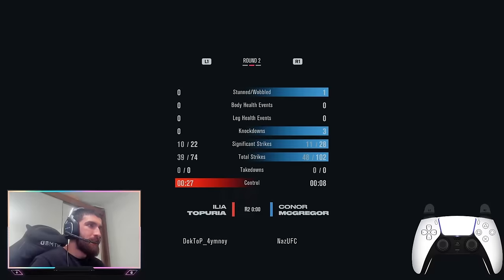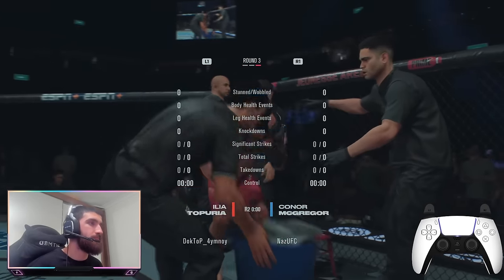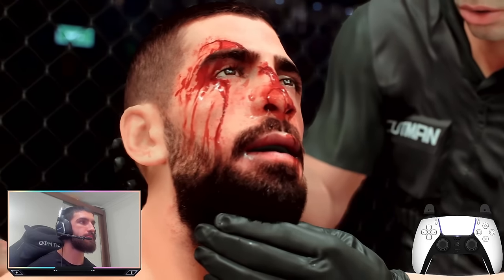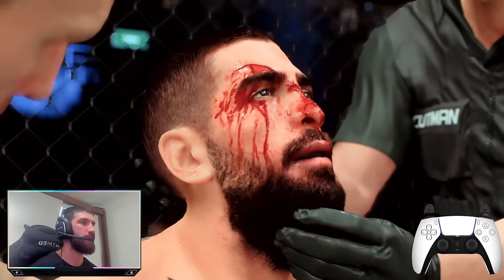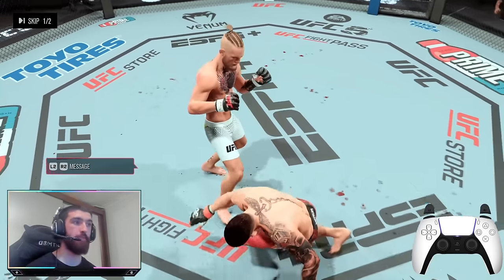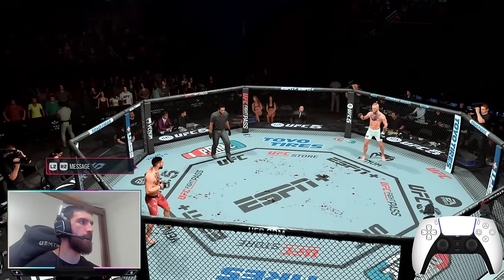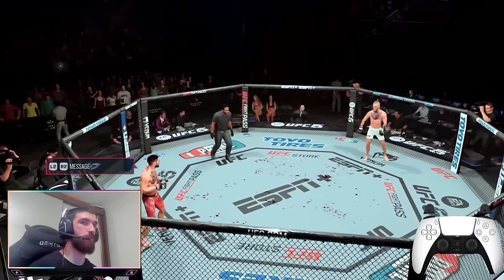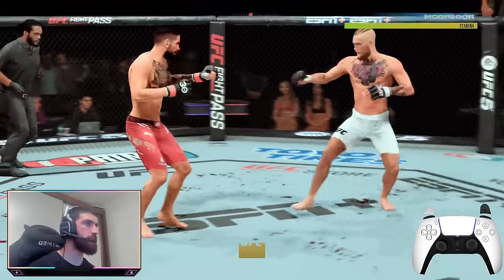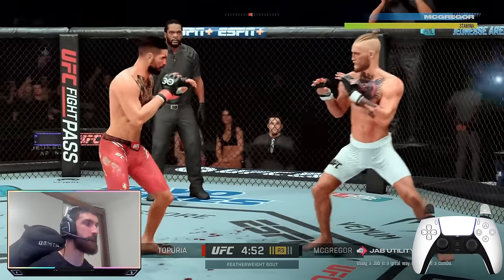Just to show you guys the stats: three knockdowns that round, he's got a broken nose. I'm confident I'm going to win this. Guys the broken nose strat is meta, I'm telling you now. The block slips are good for this game I can't lie. Look at my stamina guys — it's maxed out.